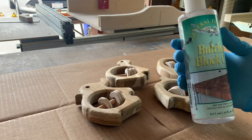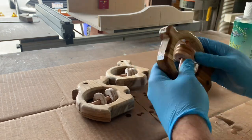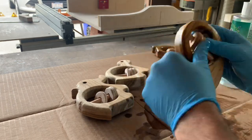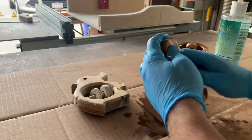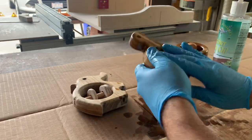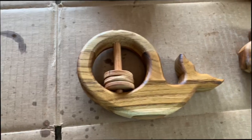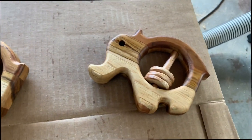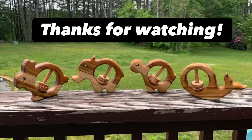For finish on this project I'm using food safe butcher block oil. Instead of dumping it in a bucket I put on some gloves and spent time rubbing it in, making sure it got in between all the rattles and into all the tight spots and eye holes. Here's the final result: a whale, a rabbit, an elephant, and a turtle. Thanks for watching guys and don't forget to like and subscribe.